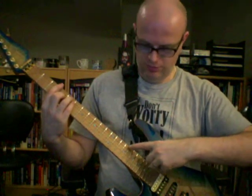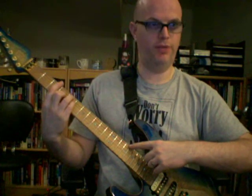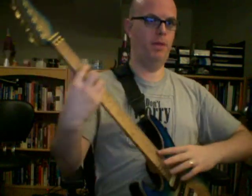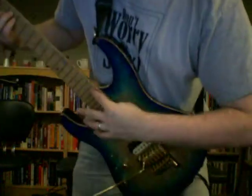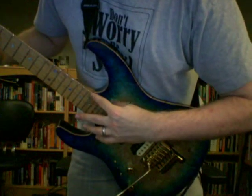I touch exactly 12 frets above this note with my index, so on the 15th fret. I play with my thumb behind my index — it's kind of hard to film this. So my thumb hits the note and my index touches the 15th fret.